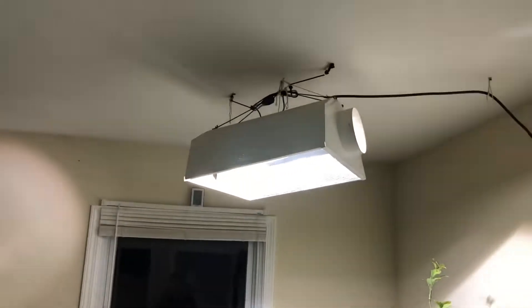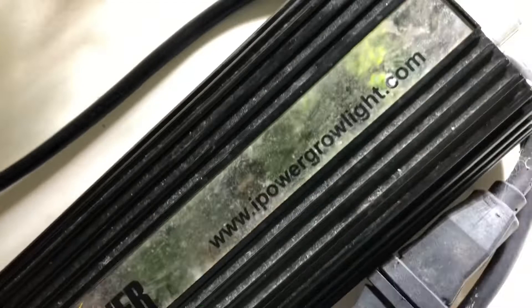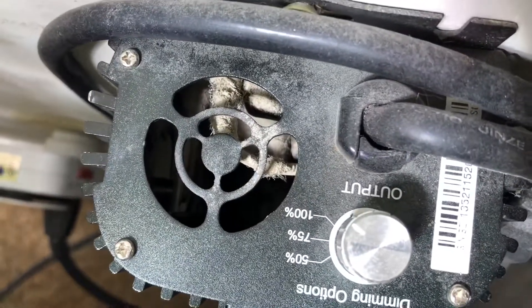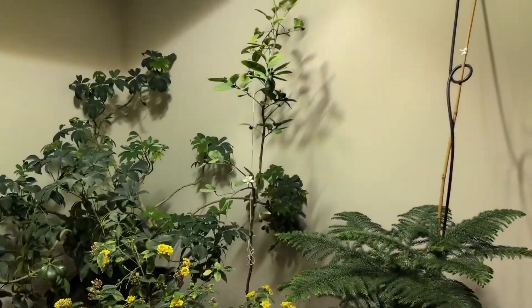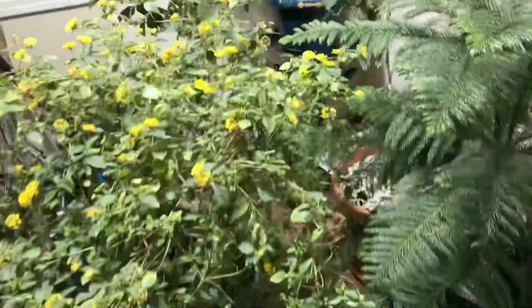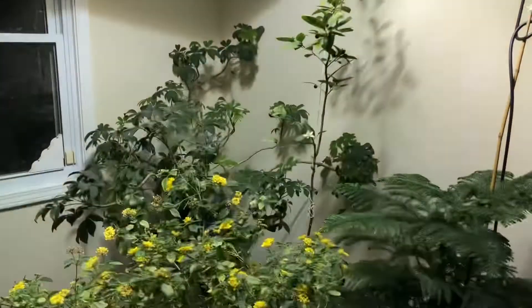First I'm going to show you the metal halide system that I'm running right now, which is a thousand watts. It's an I Power, and it's a magnetic ballast with three settings. I'm running a thousand watts and growing that lemon tree over there under it for the winter, then it'll go back out in the yard. The average consumption of this light right now is about thirty to thirty-six dollars a month.